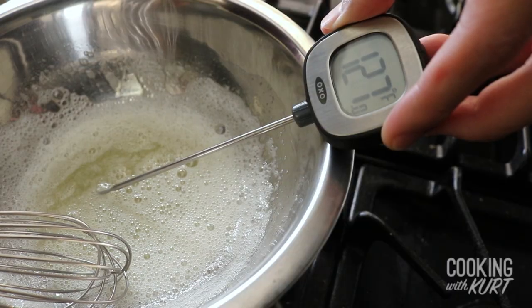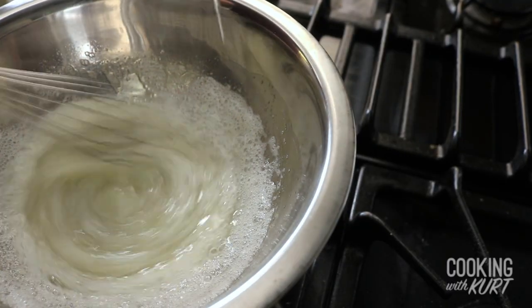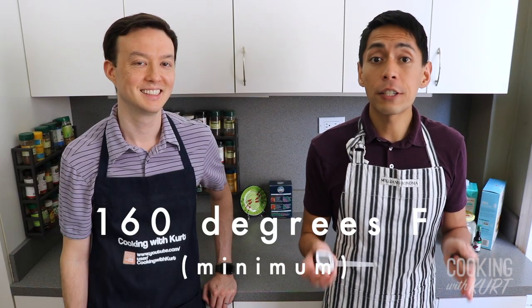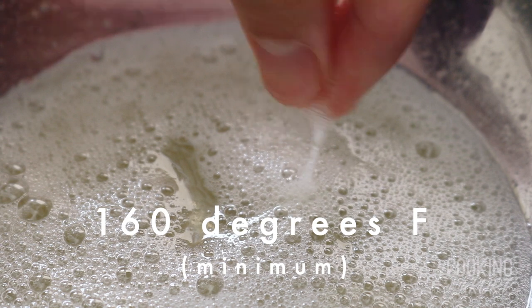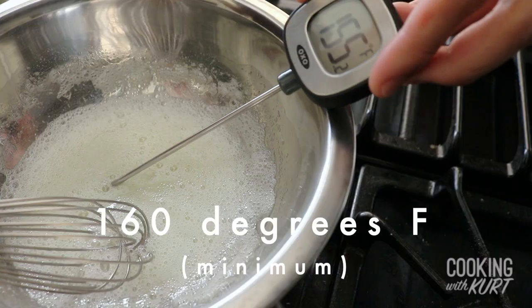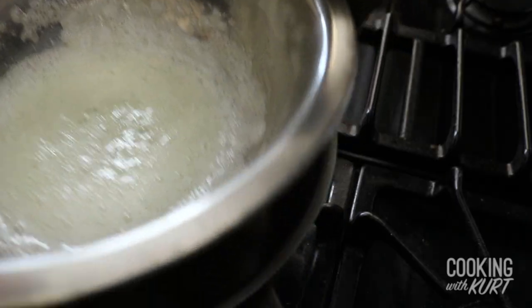You can estimate when it's done by sight and touch, or if you have a thermometer, alternate between whisking and checking the temperature till the mixture reaches 160 degrees Fahrenheit. This is the temperature needed to remove all risk of eating raw egg whites. If you're estimating by touch, it's done when the mixture feels sticky and you hardly feel the grains of sugar anymore. When the graininess is gone and the goal temperature is reached, take the bowl off the water bath.